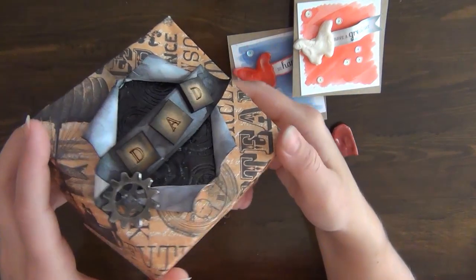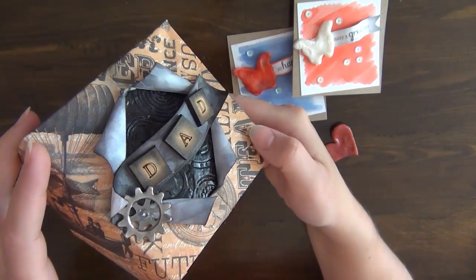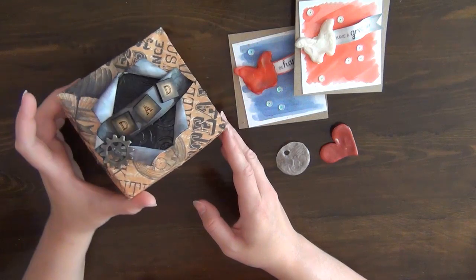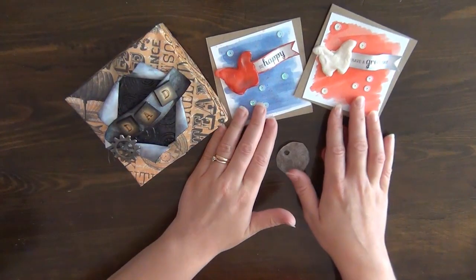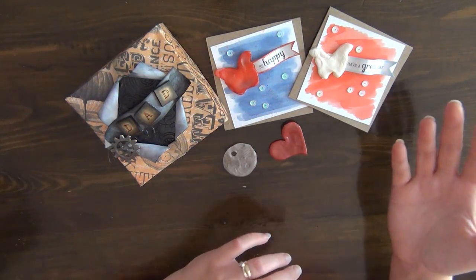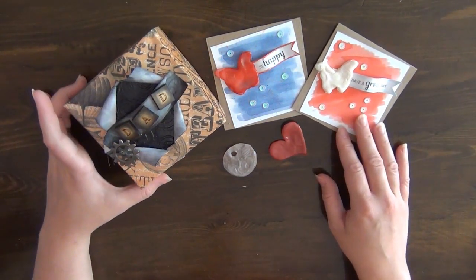I created this kind of explosion look to the front of the box and placed that piece underneath, then created a banner to go on top. I really like how that came out — it's really masculine. You can of course use these pieces in whatever project you'd like; I just wanted to give you some inspiration and ideas.